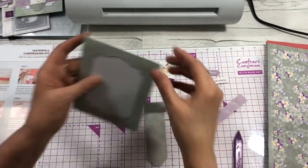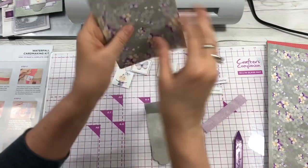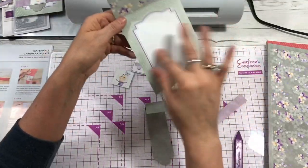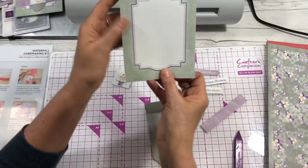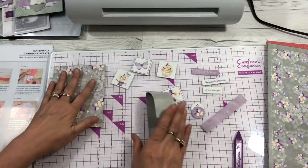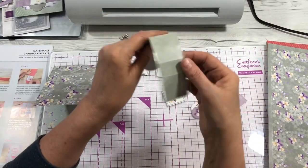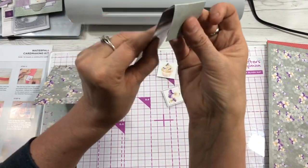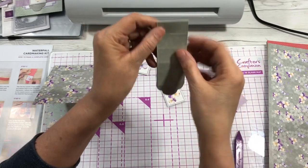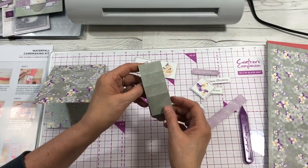After you've folded your card, you can use it either way — this side can be the inside or the outside, whichever you prefer. We'll do it this way this time. Then you fold your waterfall mechanism and crease on all the little fold lines, making sure you fold them nicely.